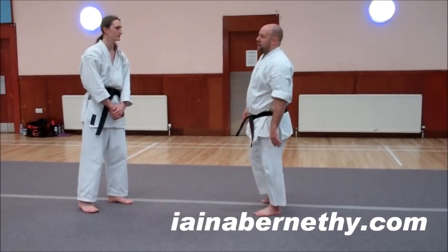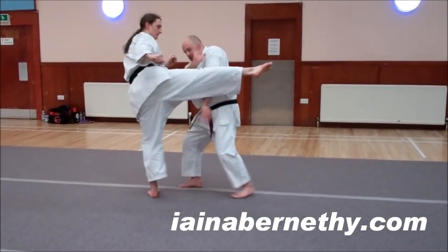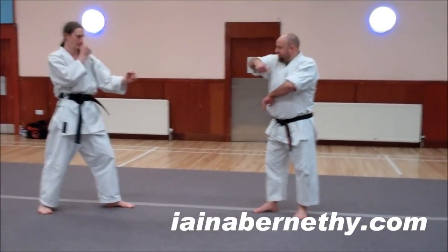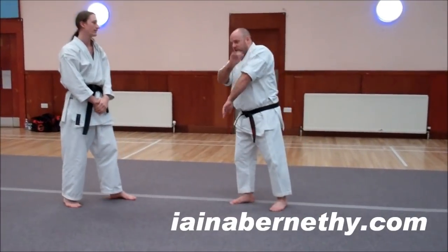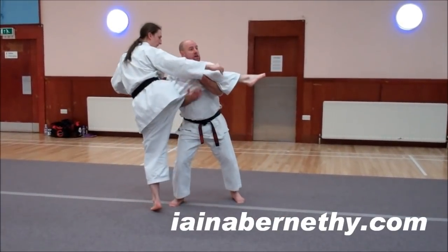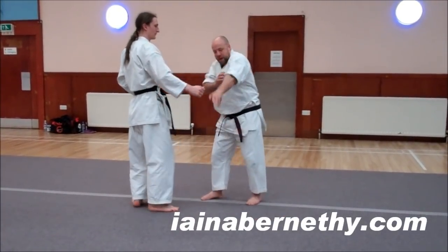So we'll do this on my roundhouse. Roundhouse comes in from there, I'm going to jump in on it. So the fast moving bit is at the end — I'm moving from there. As he comes in from there, I'm just moving in, catching the leg, and when I've done it, I wrap that arm up underneath.